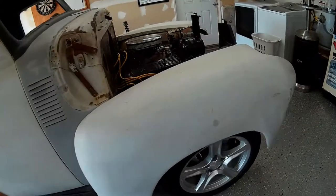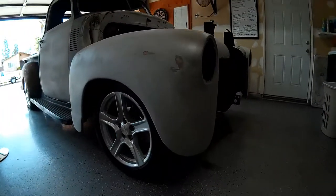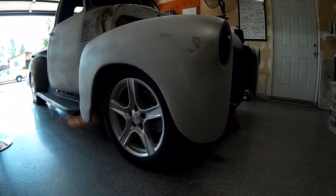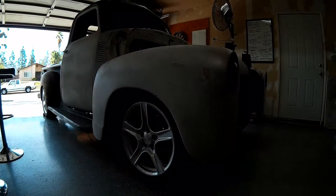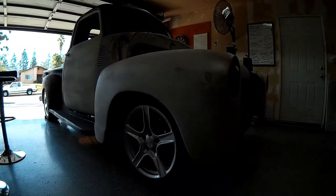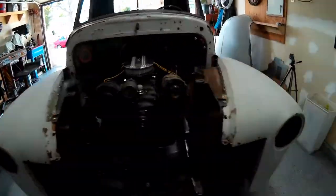So this is our current height on the coils, and that's right where we want it to be. It's going to come down another inch, inch and a half, and it should settle in right where we want it.